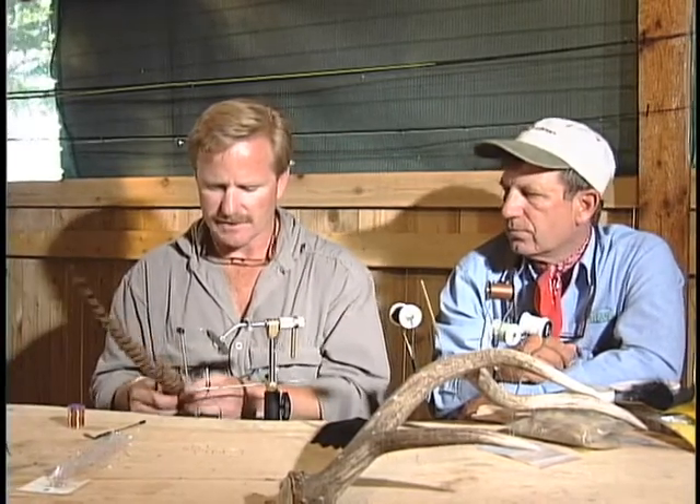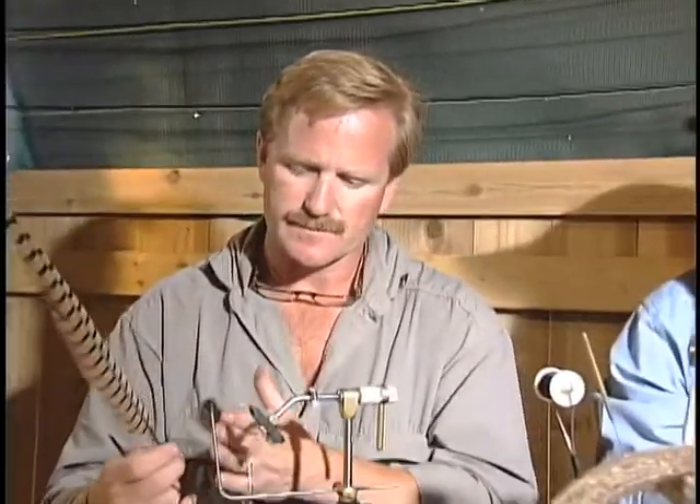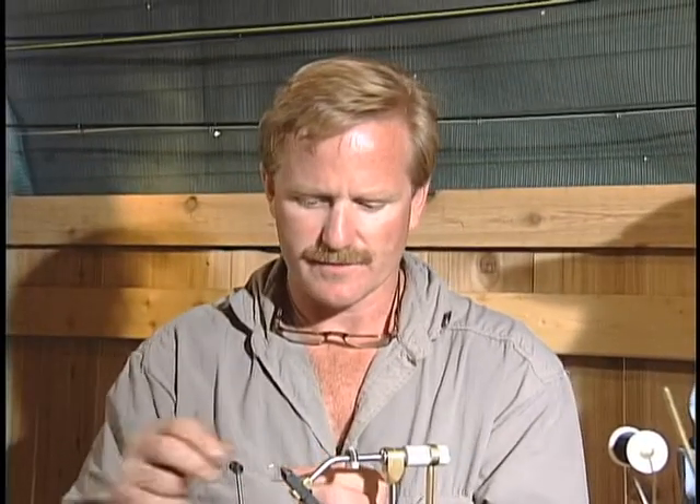So I'm just going to go ahead. This is a pheasant tail, but because it's a flashback, I'm going to have a little bit different sequence than I would normally. I'm going to just pick a little bit of tail here. Do you put a bead on this or not? No, I'm just going to do a straight — if you wanted to put a bead, you'd put it on first. Everybody puts beads on these traditional patterns, and they go a little deeper than what a true emerger is.